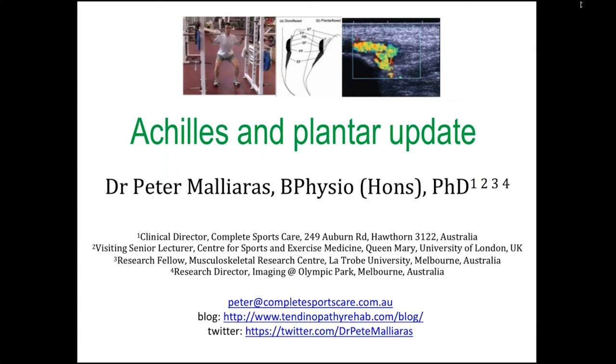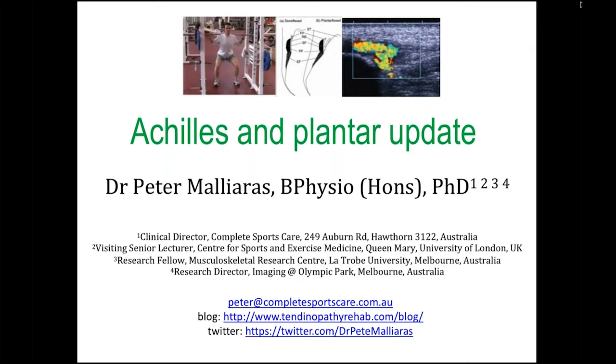What you want to hear about is Achilles and plantar fascia. Hopefully there'll be some time for questions at the end. A bit of background about myself: I work four days a week as a tendon researcher at Myers University in Melbourne, and one day a week I'm at our clinic in Hawthorn in Melbourne.